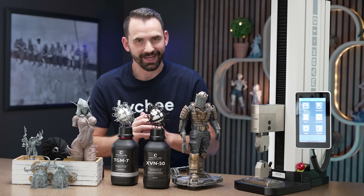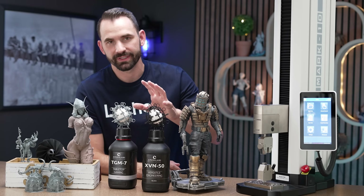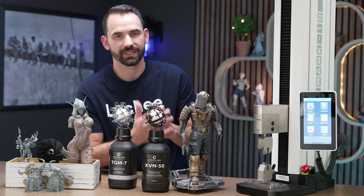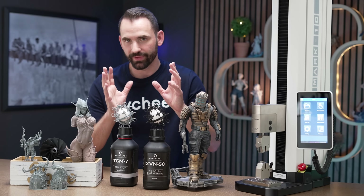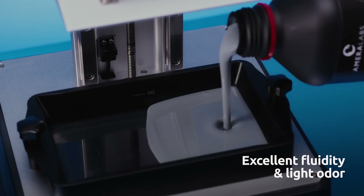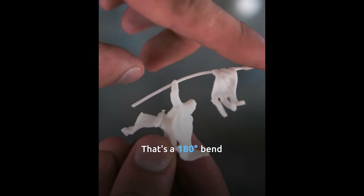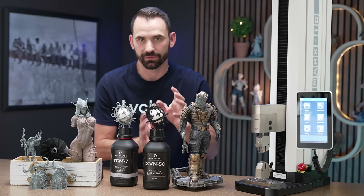A quick overview of these resins — kind of what they're meant to do and what maybe they're not meant to do. Both of these resins I would say fall into the classification of specialty resins. Specialty resins could be things like rubber resins, silicone, wax, things like that. They're both very, very viscous resins and they're both quite flexible. The TGM7 is incredibly flexible, but the XVN50, being an engineering resin, is still flexible for how tough it is.